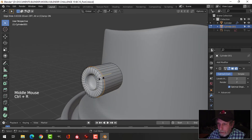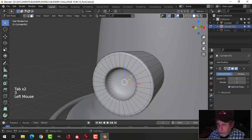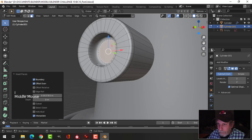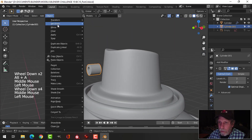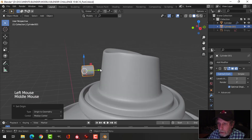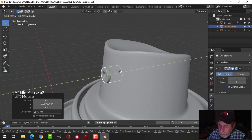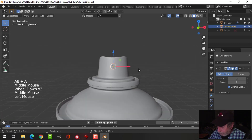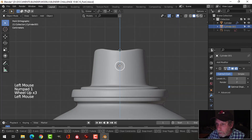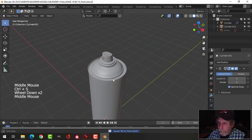I'll put a Subdivision Surface on this just because I'm not making a really big scene. Put some edge loops here and there to tighten it up. Come in and select that face, press I to inset, pull one more edge loop down there. Set the origin to geometry on this piece, pull it in — be careful you don't pull it in so far you start seeing the top. Position it where you like.